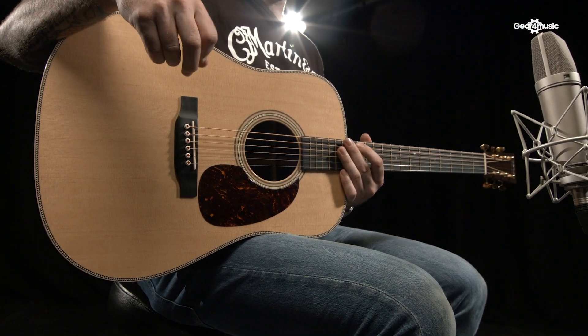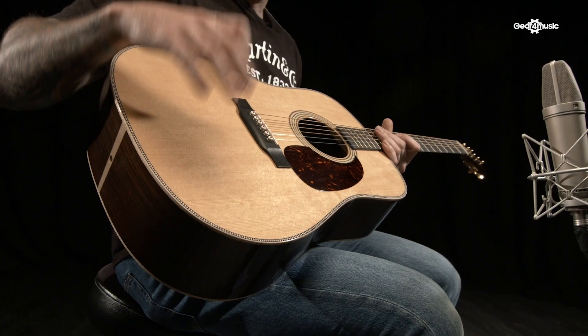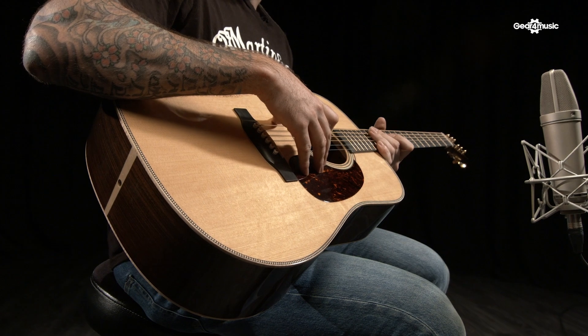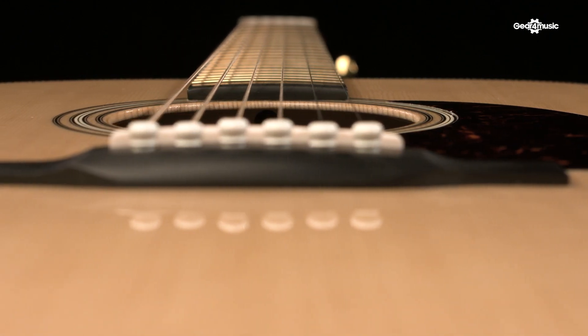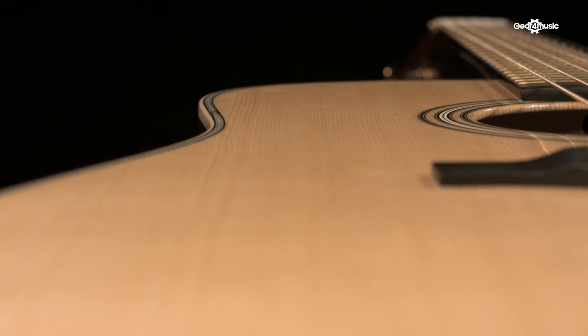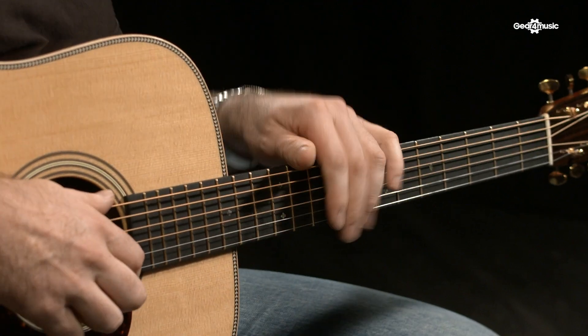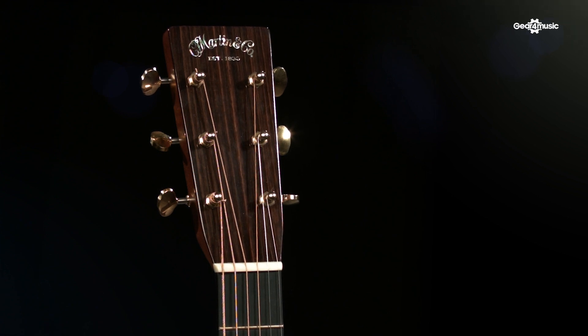On the face of it we have a D-28, but it's far from a standard series D-28 — it's got a lot of custom shop appointments. We've got a VTS Sitka spruce top, VTS Adirondack braces, maple binding, liquid metal bridge pins, and an Adirondack sandwich bridge plate — carbon fiber, Adirondack, carbon fiber. Moving to the neck, we have gold Evo frets, which are harder than standard frets. Stainless steel would be hardest, nickel softest — the Evo frets sit in between, making them a long-life fret. Up at the headstock: very cool gold machine heads and an abalone 1930s Martin inlay.